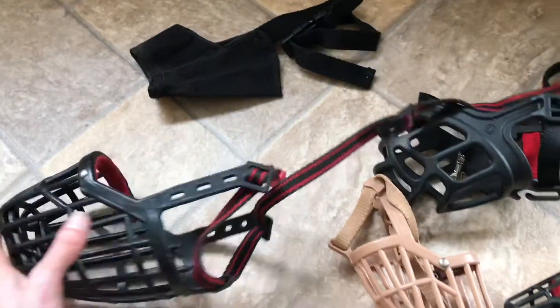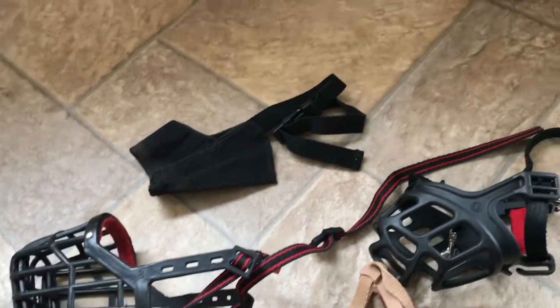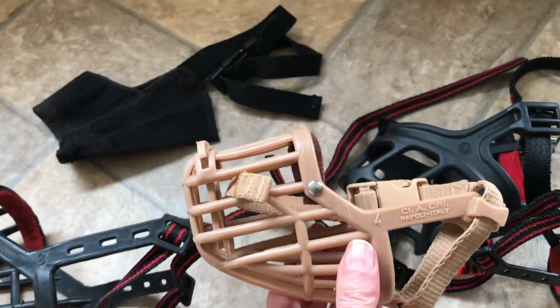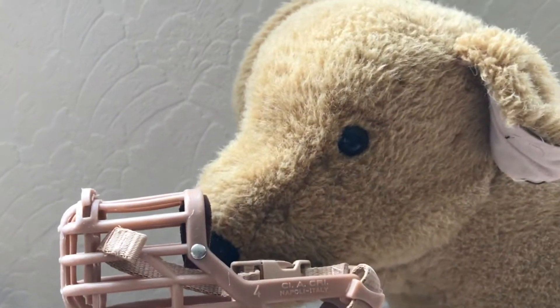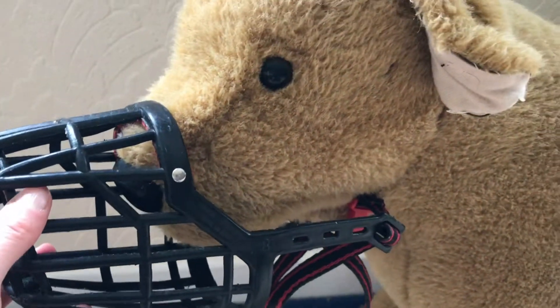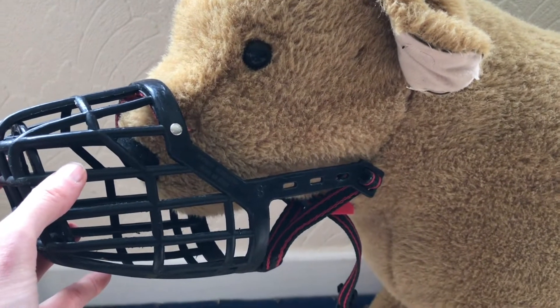I've got three different sizes here. I've got a size 8 which is for a Doberman or a German Shepherd. I've got a size 4 here which could be for a miniature schnauzer, and the brown one would be good for a dog with lighter coloured fur — so this would be good for a Labrador, maybe — because it blends in a bit more. Sometimes dogs can find the starkness of a muzzle a bit threatening, so if you get one that matches the colour of your dog's fur it can blend in a little bit more.